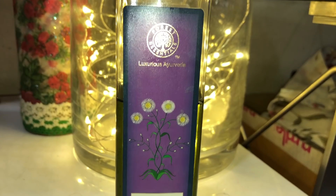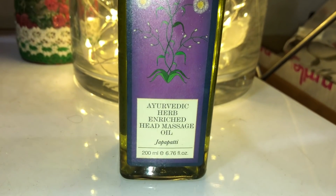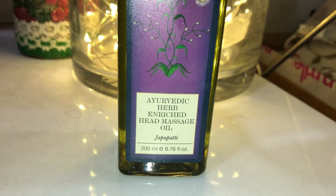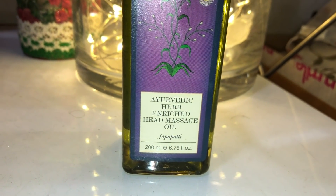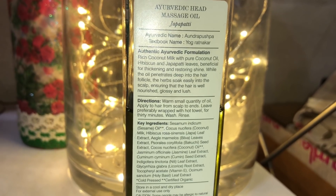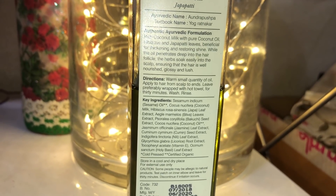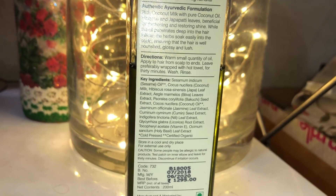This is Forest Essentials Ayurvedic herb enriched head massage oil — Japa Patti. It has amazing ingredients like rich coconut milk with pure coconut oil, hibiscus, and Japa Patti leaves. All of them are really really good for our hair.